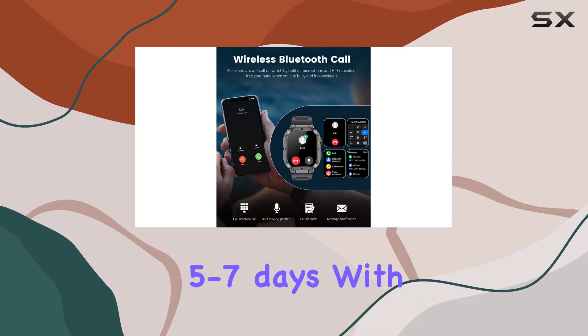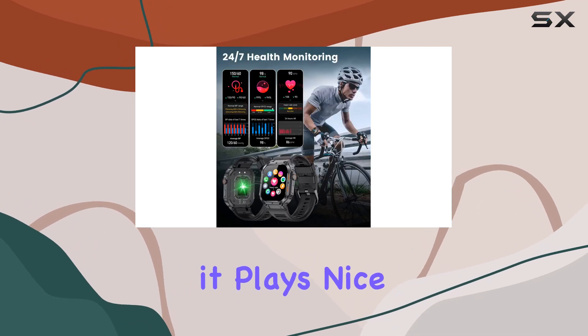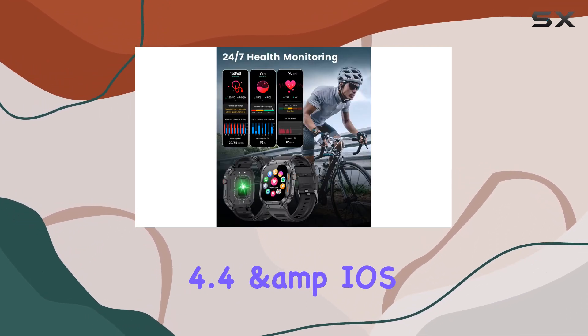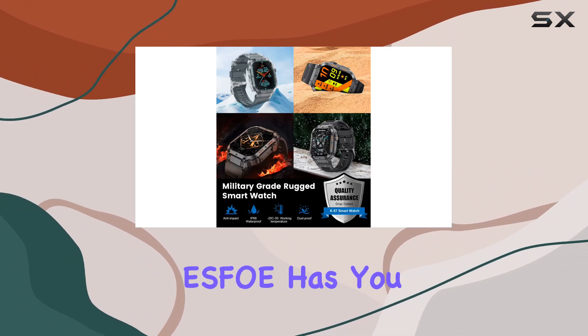Battery life is impressive — a 350mAh battery that charges in just one hour and lasts five to seven days, with a standby time of up to 30 days. Compatibility-wise, it works with Android 4.4 and iOS 8.0 and above.